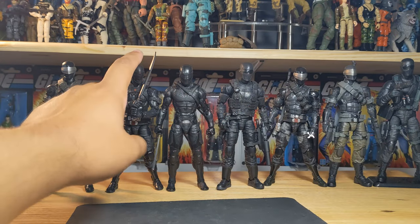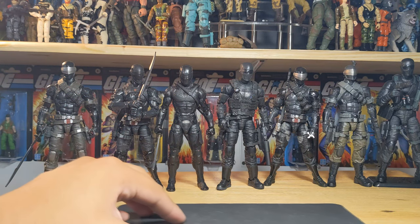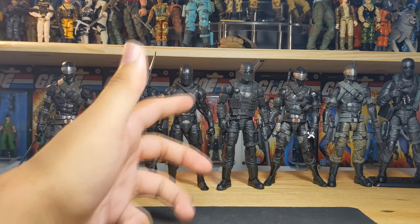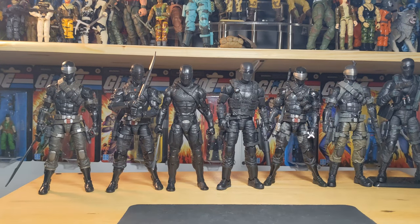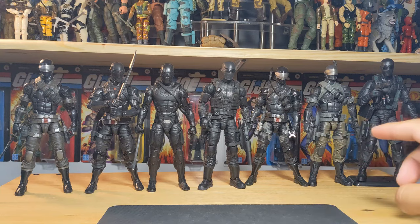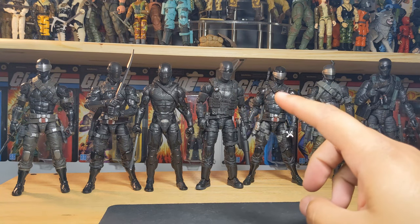Here we have every single version - I may be missing the re-release of the first Snake Eyes without the weird red line on his visor. But we have the 00, the deluxe one my brother bought in the aftermarket, the first figure of the GI Joe Classified line, then the movie version which a lot of people don't like but I actually do. We got the alpha commando Timber two-pack, the Fortnite version, the other Snake Eyes and Timber two-pack, and the alpha commando - my definitive version - which will be replacing the one I had on the shelf for the longest time.